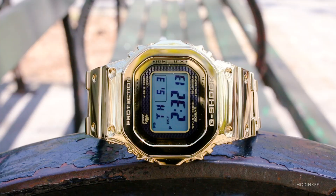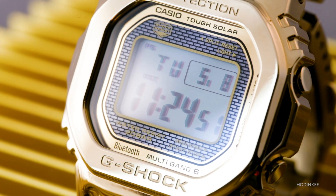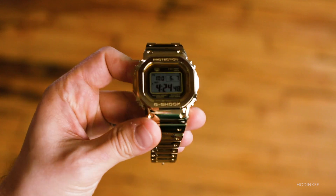Did you think this was a full solid gold G-Shock? It's not, but it sure does look the part. The finish is super shiny — it's almost mirror-like — but it actually resists scratches pretty well.